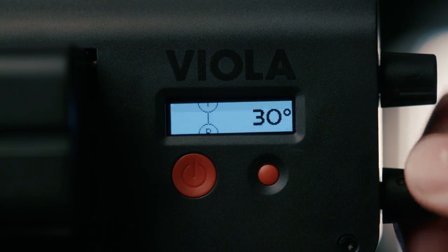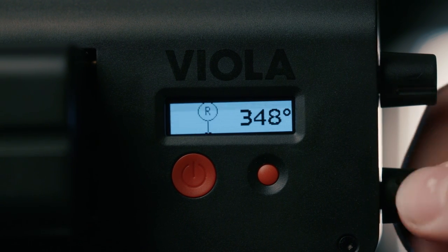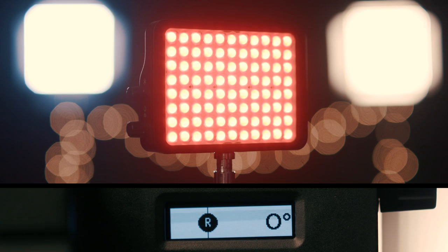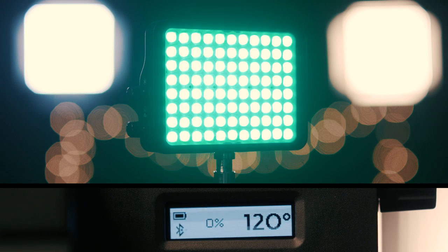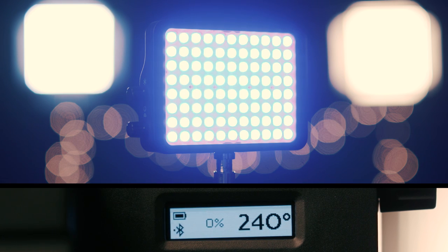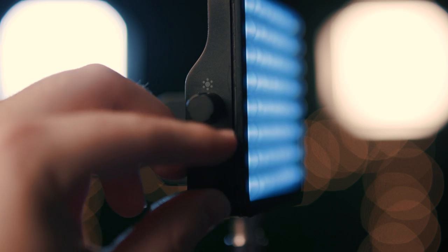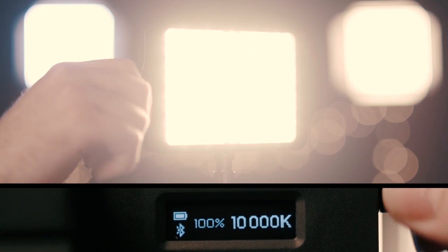Then we can hit our mode button and swap over to the full color spectrum mode where we can dial in color from 0 to 360 degrees RGB — pretty much any color you'd want. At 0 degrees you have red, 60 you're getting yellow, at 120 you'll have green, 180 you're getting cyan, 240 is going to be blue, 300 magenta, and then all the shades in between. You can adjust your light level from 0 to 100% with no fluctuation in the color you end up picking.